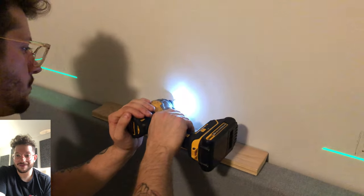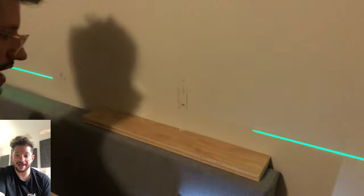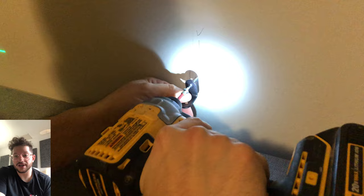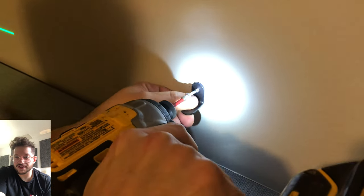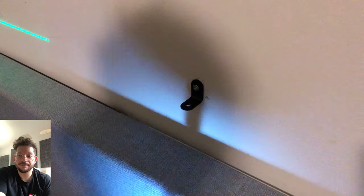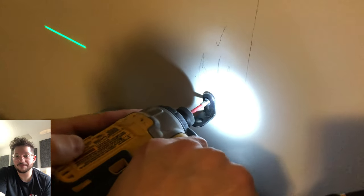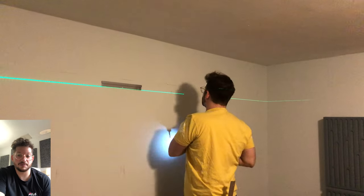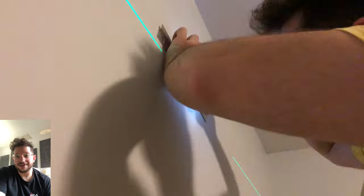Here we're getting hardware mounted for a very large existing panel the client had — a large panel with a diffuser plate on the front as well. This panel is quite big and heavy, so we're making sure we get these L brackets screwed into the studs to support the weight. We can then screw from the bottom to secure the panel into the bottom of these L brackets, making sure the panel is not going anywhere and that everything is nicely centered within the room.